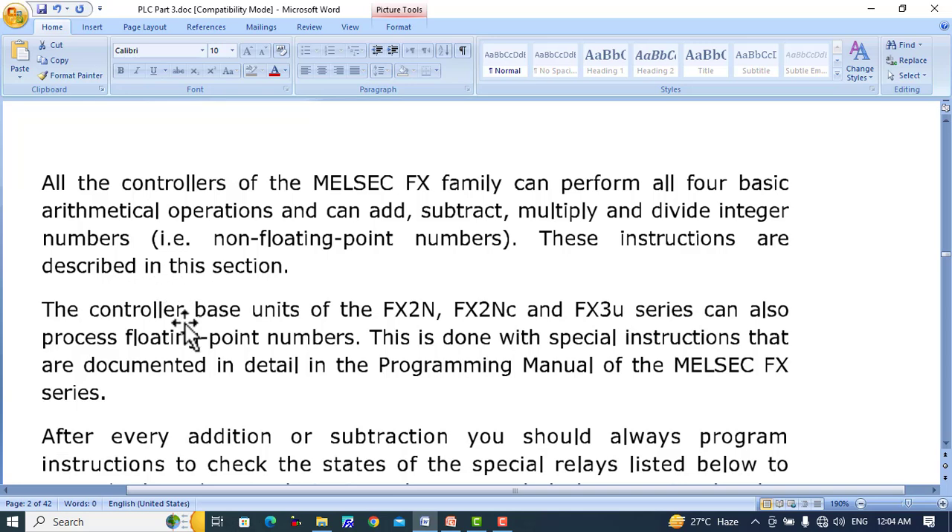These instructions are described in the section. The controller-based units of the FX2N, FX2NC, and FX3U series can also process floating point numbers.